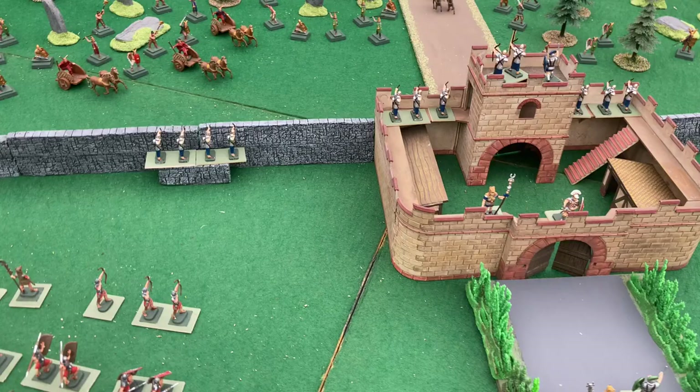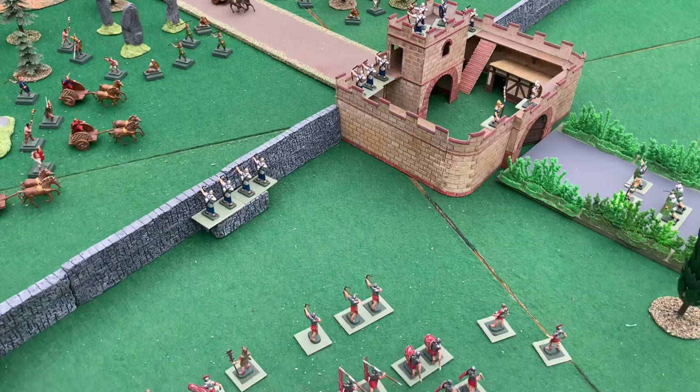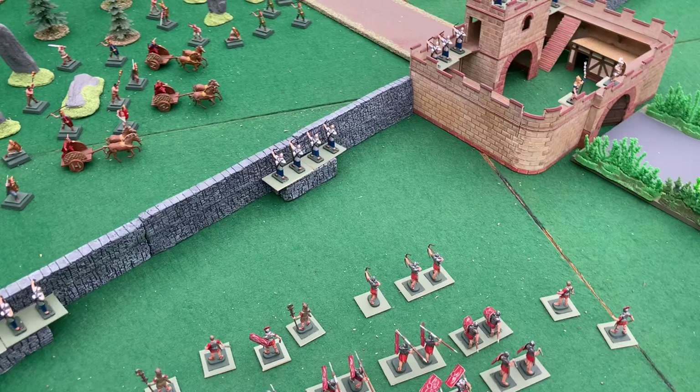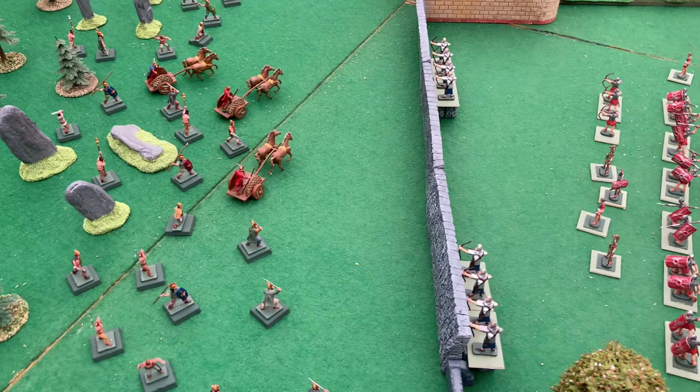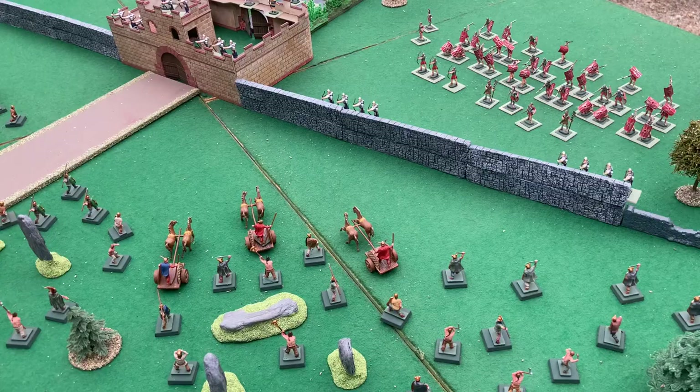Roman Emperor Hadrian decided to consolidate his empire since AD 122 — not to expand but just to protect what he already had. Hadrian's Wall was built to control the northern border of Britannia, and it runs from Newcastle to Carlisle and was actually completed in seven years.